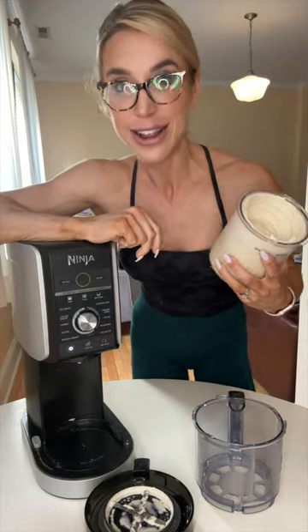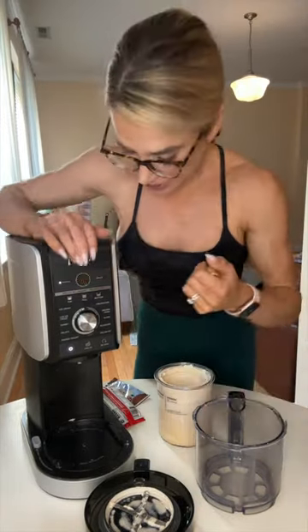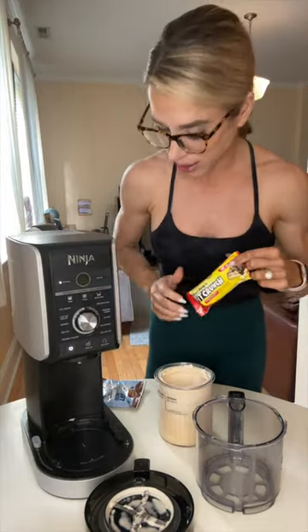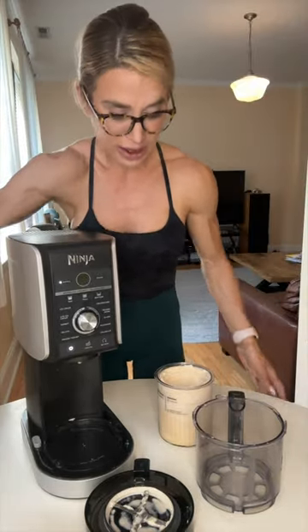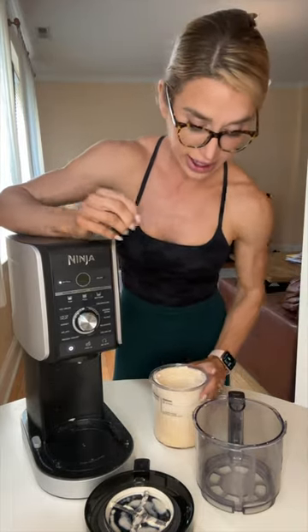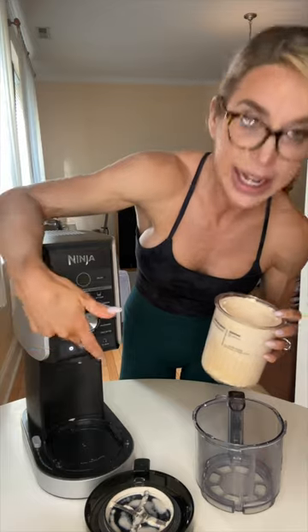If you want to get a little fancy with it, add some mix-ins. This one's peanut butter, and here's what I'd add: some Quest mini Reese cups, a Fit Crunch Bar smashed up and put in the center, add some cookies — whatever you want. If you're feeling extra, the possibilities are endless. You'd chop them all up, put them in the center, hit power, full, and then instead of re-spin, you'd hit the mix-in button.